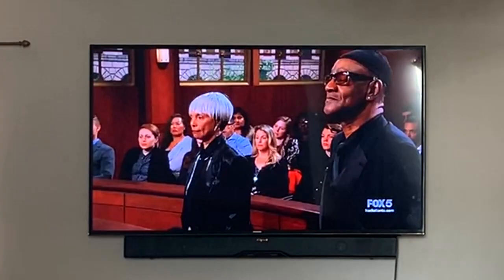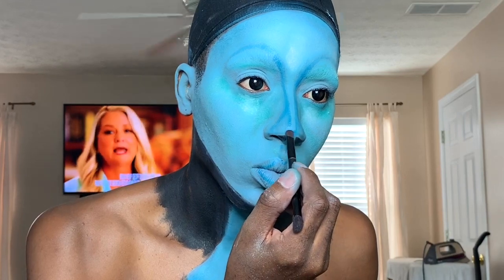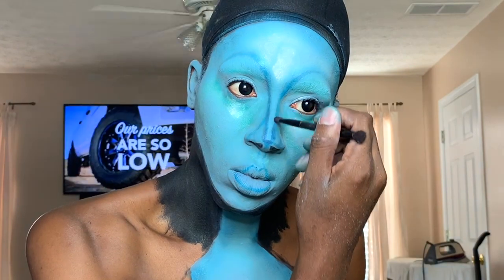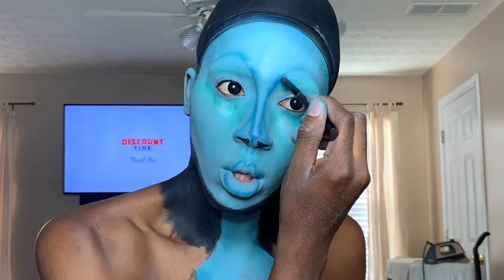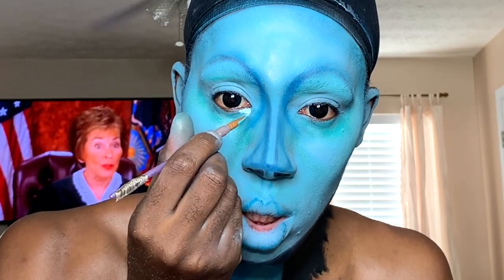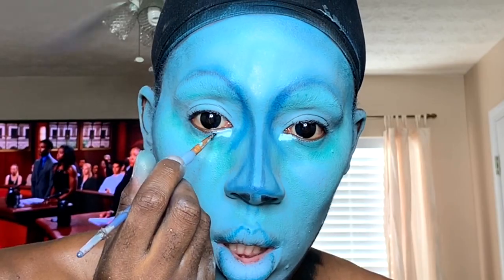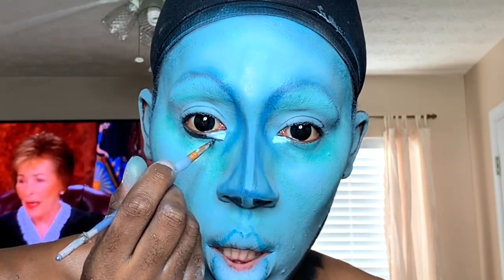I'm going to take some more darker blue eyeshadow and go back to start creating more depth into the shadows — make it look more 3D and pop out more. Of course, take a little bit of white to make the eyes look bigger, like the big cartoon eyes. Then use some black to outline it — it's always repetitive, but you want to make things look sharp, more clean, and real.